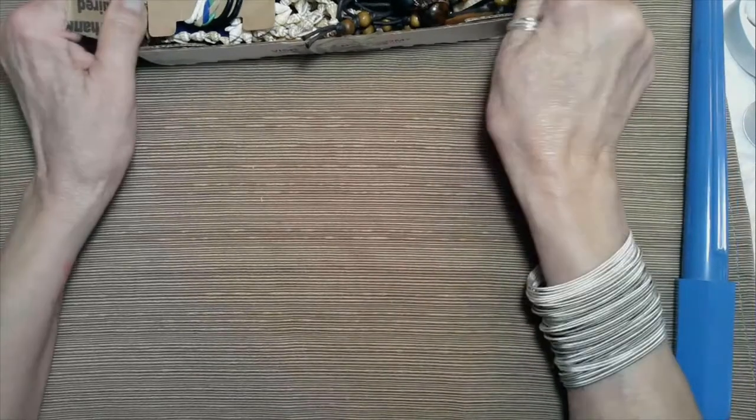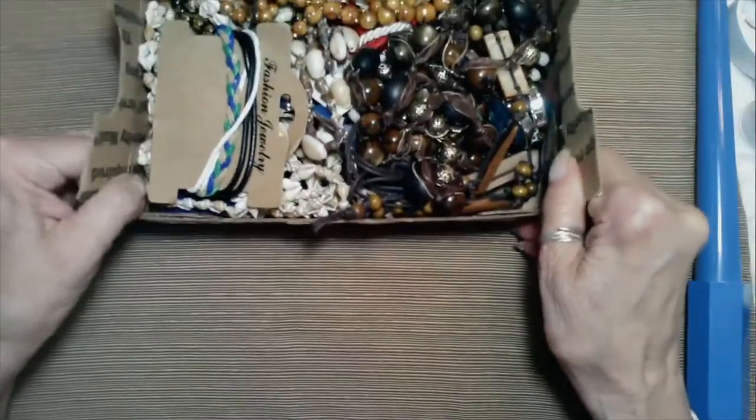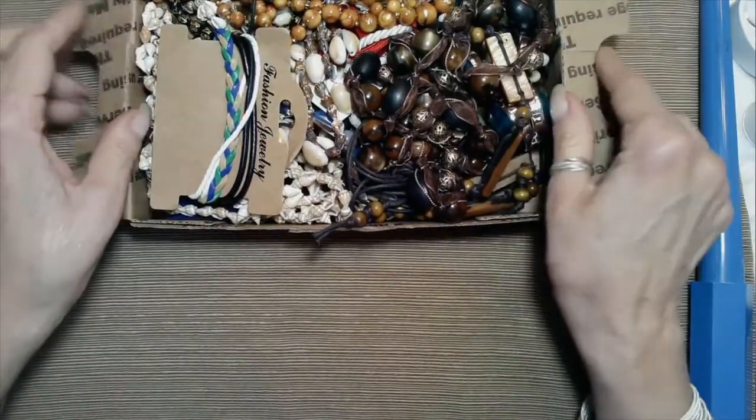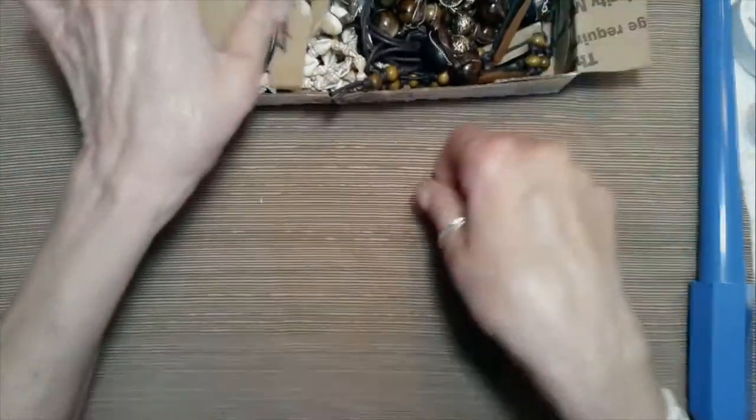Now in my last box opening, I had a very lightweight box and this is the bottom half of it. I thought it was kind of small and it was, so we'll get started with this and see what comes out.